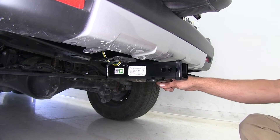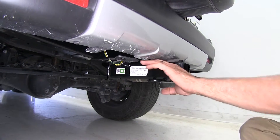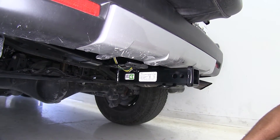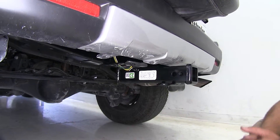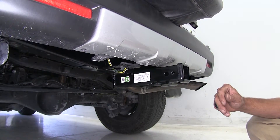This is what the Draw-Tite or Hidden Hitch is going to look like when you get it installed — you can see the double pin setup and the nice hidden crossbar all the way across. With the Curt, you're going to see that tube right across the rear before it goes up to its connection point, so that might help you make a decision fairly easily. If not, there are a few measurements you're going to want to keep in mind.